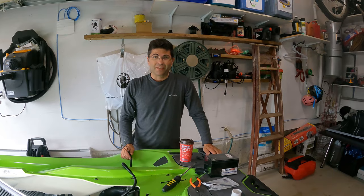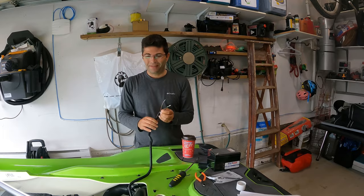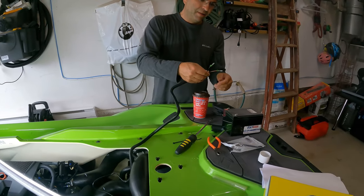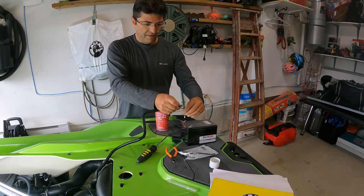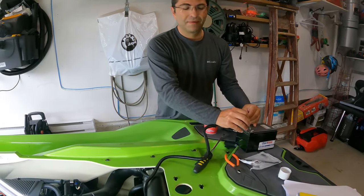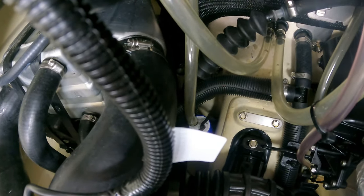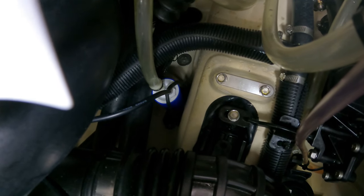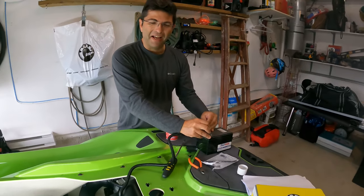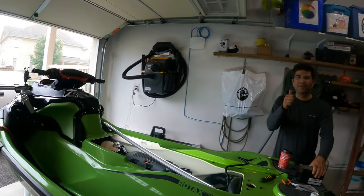One thing we forgot to do is test the bilge pump to make sure it actually works before going through the installation. We're at this step now, so we're just going to plug it into a battery here and make sure it works. Let's see if we can hear it. It works — between the motor running and the sound system you can barely hear it, but it's good.